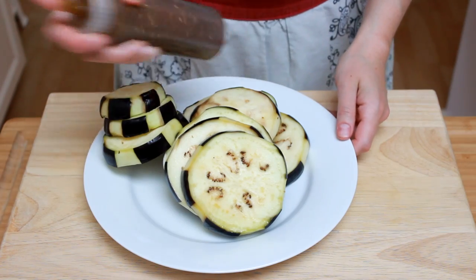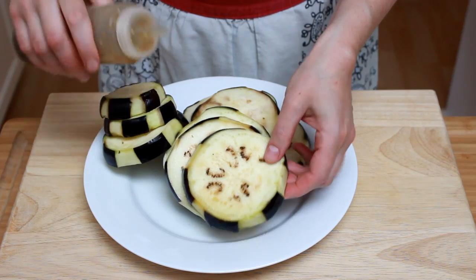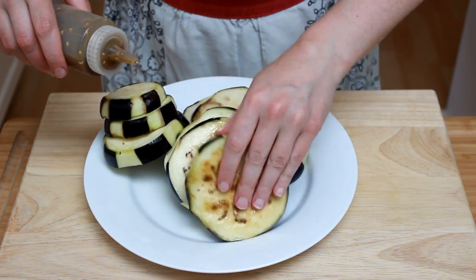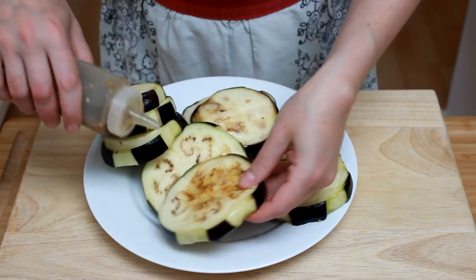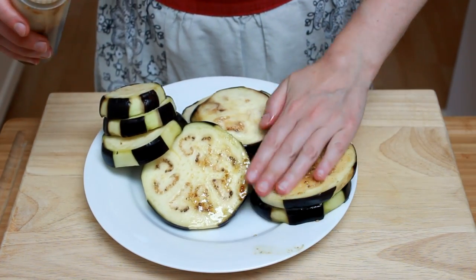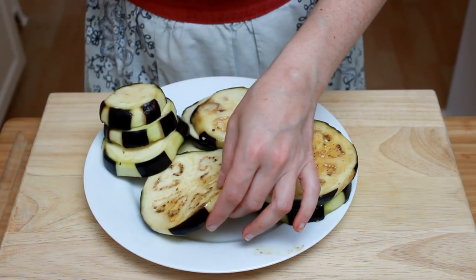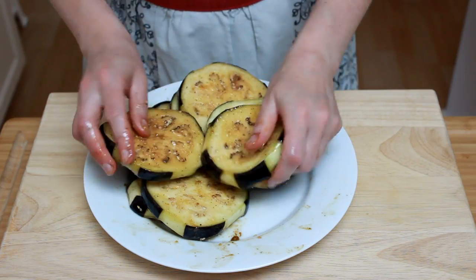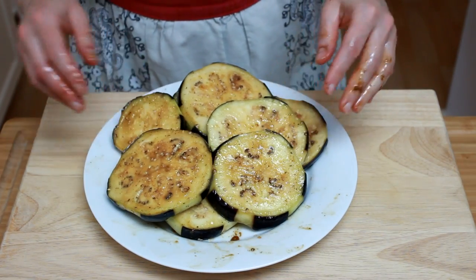Remember the glaze we made in the previous video? It's time to put it to good use. Coat each slice of eggplant in a very generous amount of glaze. Eggplant is like a sponge, so don't be surprised if it absorbs a good bit. This will give your eggplant great flavor, help it brown, and reduce sticking.